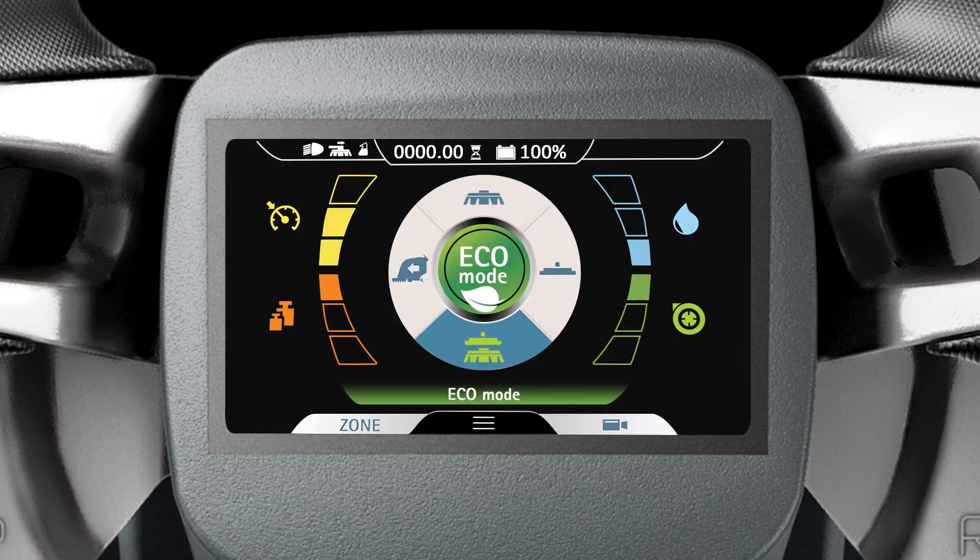At the top of the display, there are other indicator symbols in addition to the working lights, side brush, and Hilliard dosing control symbols. These include the Hilliard fleet management connectivity symbol, the general alarm symbol, the recovery tank full symbol, and the solution tank empty symbol. The battery charge level percentage and hour meter are shown on the top middle of the display.